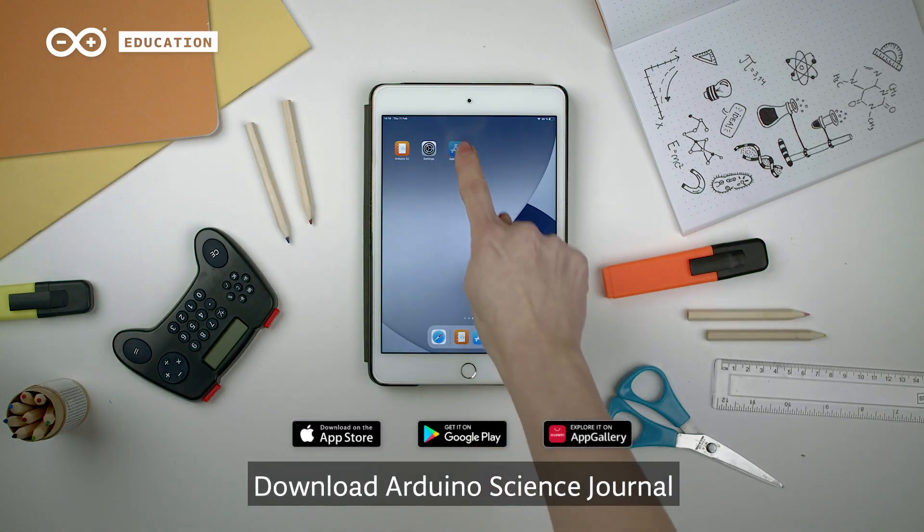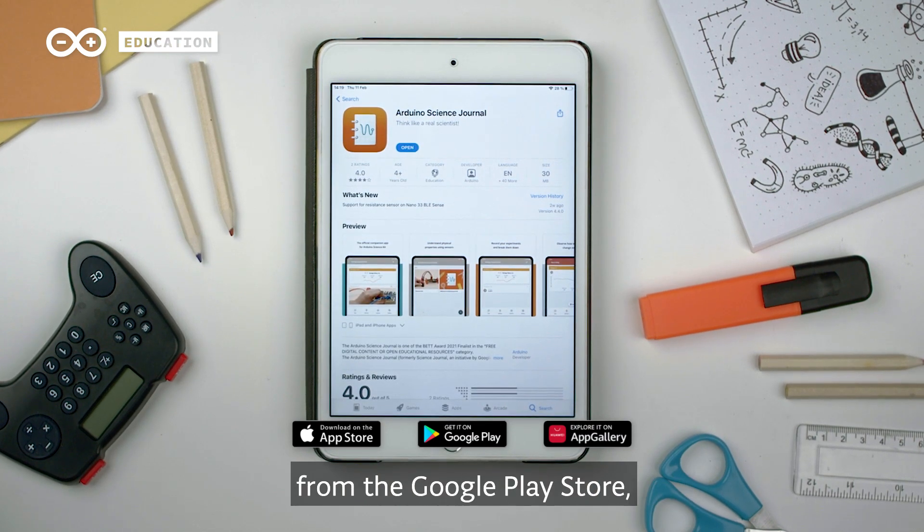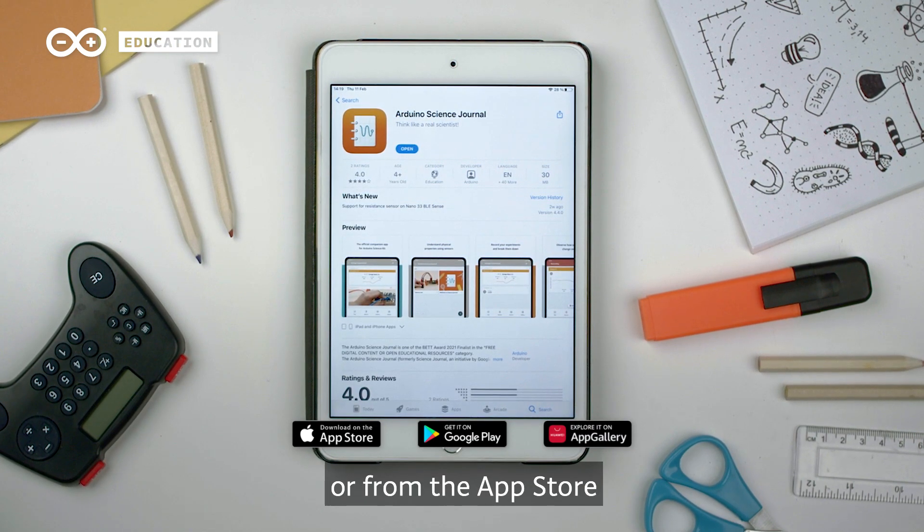Download Arduino Science Journal to your mobile device or Chromebook from the Google Play Store, Huawei App Gallery, or from the App Store.